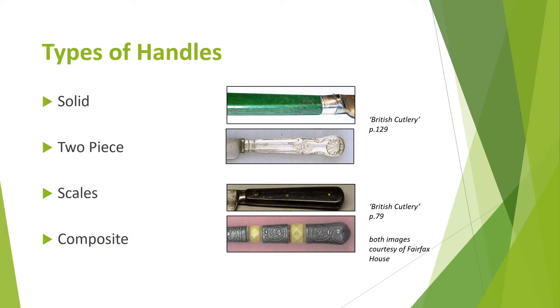Handles can be made in one or more pieces. For example, one solid piece made from horn, bone or ivory; two pieces joined together made from silver; two flat pieces known as scales made from shell, horn or wood; or composite handles with pieces of different materials, mainly found in earlier examples, made from ivory, metals etc. The most popular table knives are the solid and two-piece types.